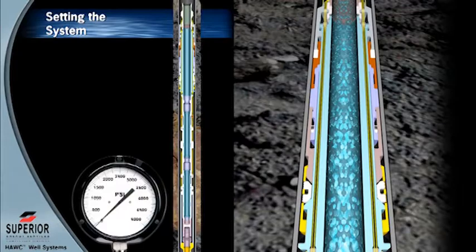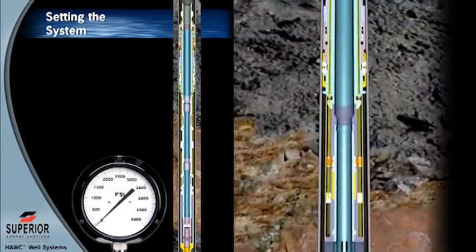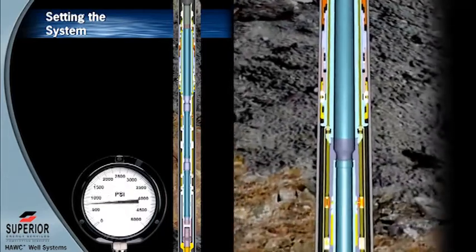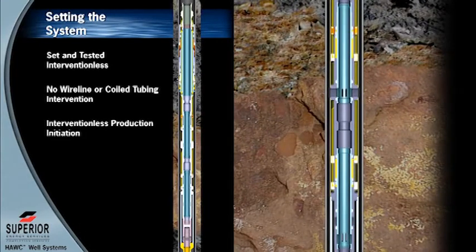Tubing pressure is applied to fully set and test the ComPro packer. With a successful test, the pressure is released and the upper hydraulic multi-service valve is opened to vent the area below the ComPro packer. Pressure is next applied to the annulus to test the packer's pass-through control line seals. The Hawk is an interventionless system because it is deployed, positioned, set, and tested without mobilizing coil tubing or slick line.